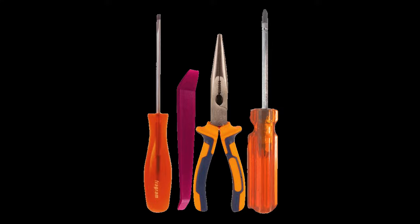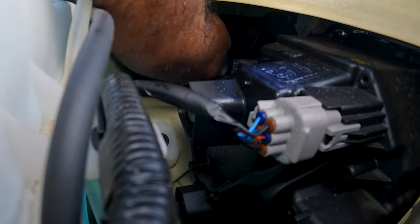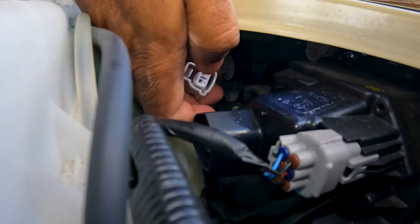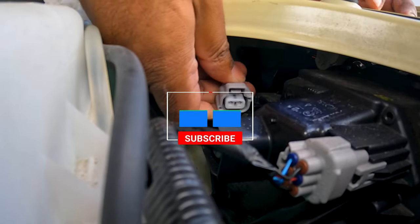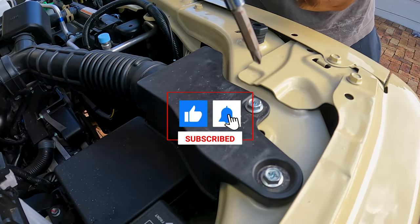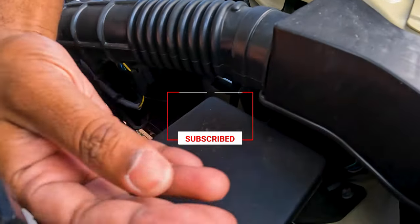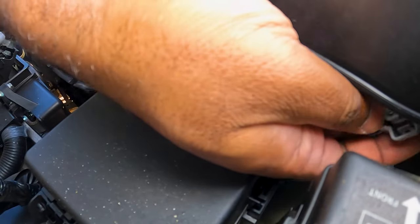Step 1: Unplug the turn signal lights from the left and the right. This is easily achievable without removing the airbox, but if you have to, remove it by loosening the two bolts. I managed to squeeze my hands in easily and press the release clip by feeling my way around.